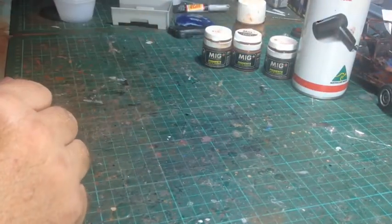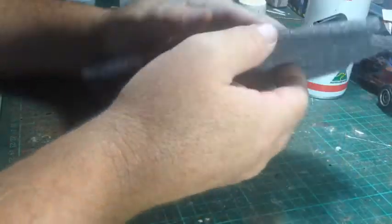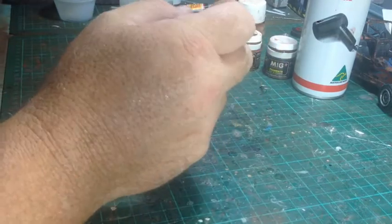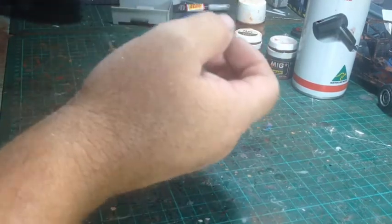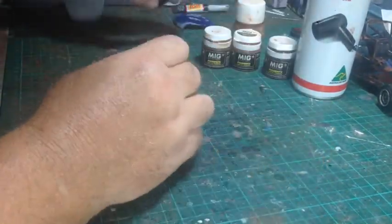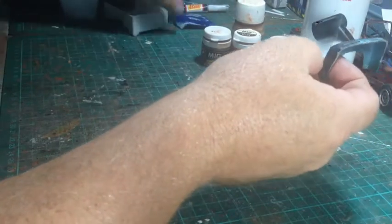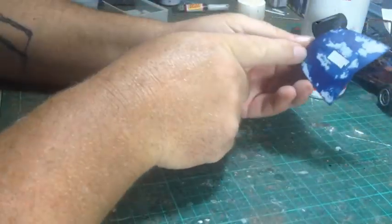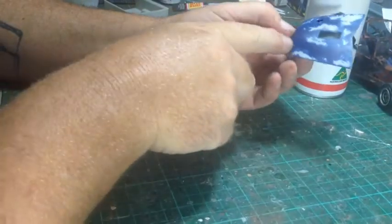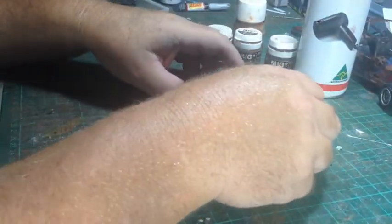So all you need is some weathering powders, hairspray, some sponge of any description - this is just some packing foam - and some cups, and whatever you're going to weather. I've got a ute back here, a rear guard off one, and a bonnet. I've just done a bit of a salt technique with primer and a colour to give you an idea.